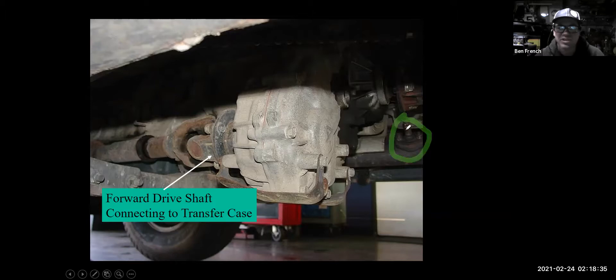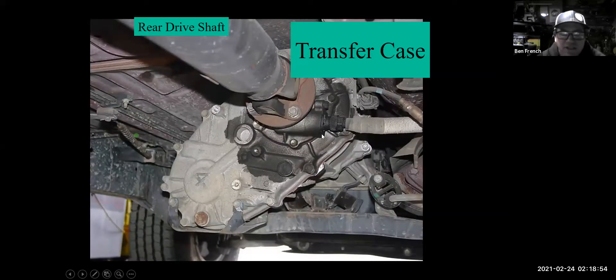Here's another shot of the same vehicle. You can see the seepage, the speedometer cable, the O2 sensor, and the rear transmission mount. This isn't a huge leak — just kind of a seepage — so I don't know if I'd be super concerned about it, but if I was doing an under-vehicle inspection I would certainly note it on my repair order as something to keep an eye on.